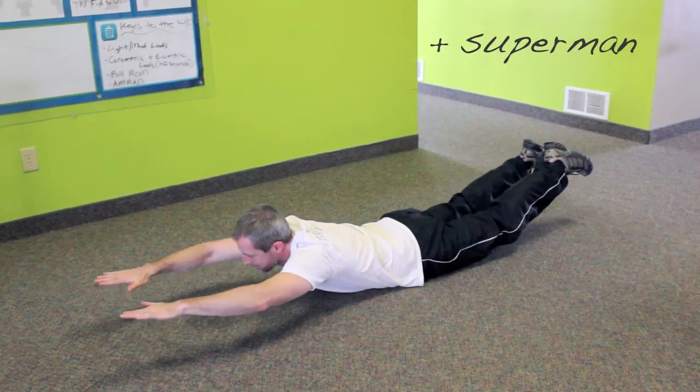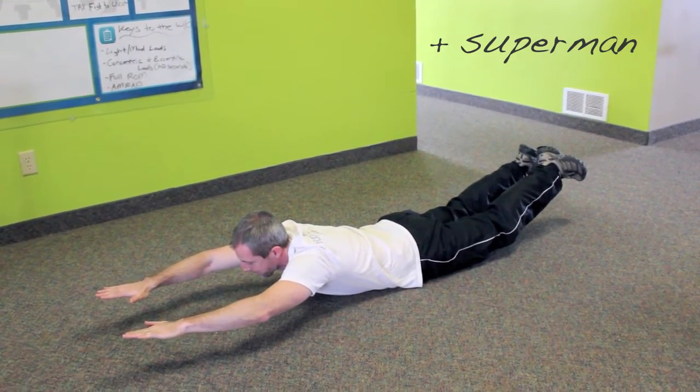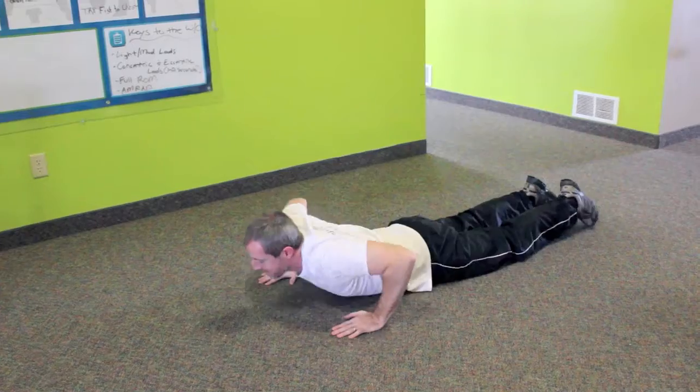For Superman, keep your head down so you don't hurt your neck. Raise both legs and arms at the same time and hold.